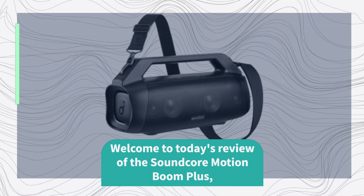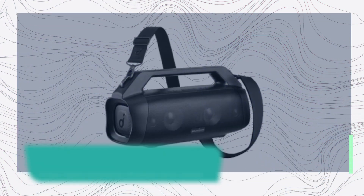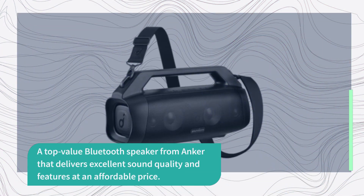Welcome to today's review of the Soundcore Motion Boom Plus, a top-value Bluetooth speaker from Anker that delivers excellent sound quality and features at an affordable price.